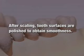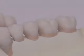After scaling, tooth surfaces are polished to obtain smoothness.